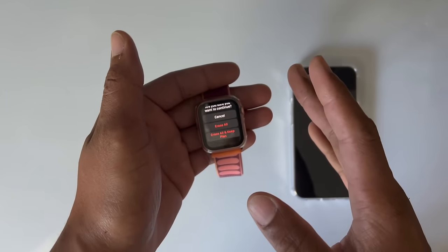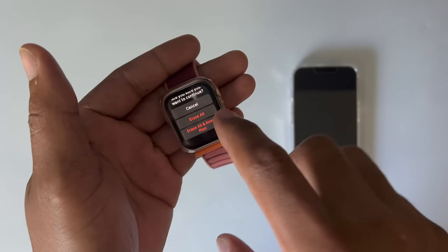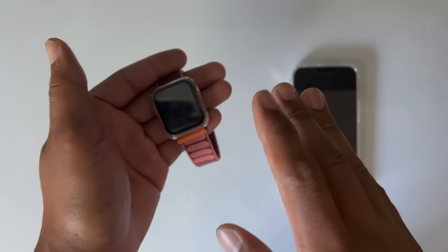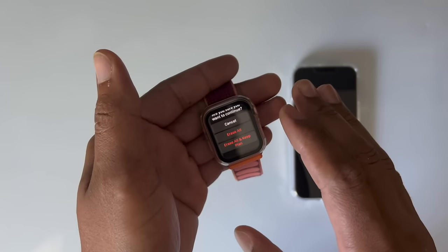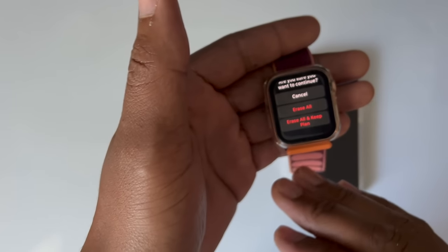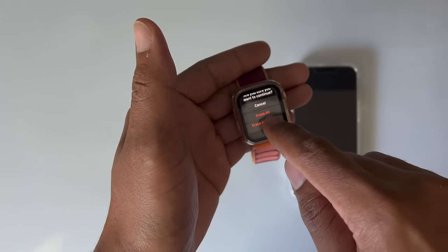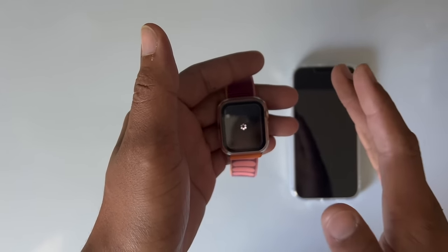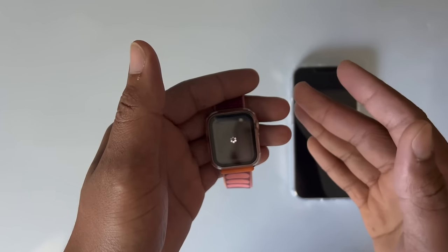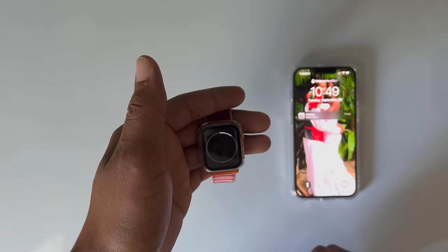Now this is very important — pay attention here. It says erase all content. You have 'Erase All' and 'Erase All and Keep Plan.' This is an LTE watch, as I mentioned, and we have a plan for this watch on T-Mobile. So we're going to hit 'Erase and Keep Plan' because we want to keep our current plan. It's going to erase everything, but you're still going to have your data line with your carrier — it's not going to delete it.